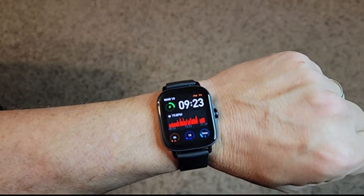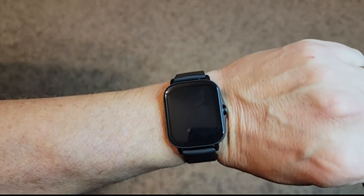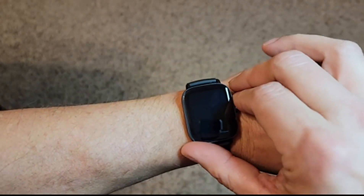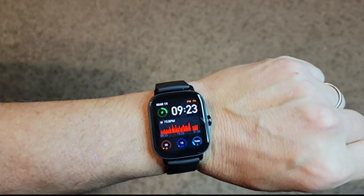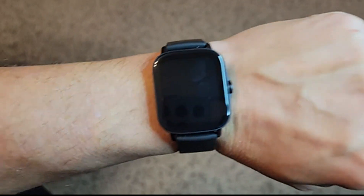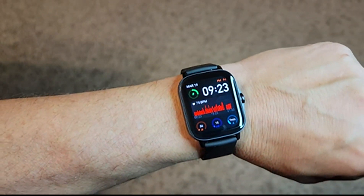The watch is quite responsive — it woke up, as you can see. The screen looks great, very visible in direct sunlight. I have it on an automated brightness setting where it adjusts automatically, but the screen looks great — very highly visible, high res, very crystal clear.